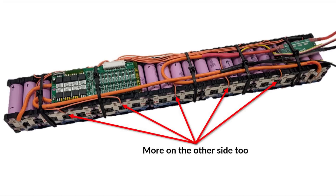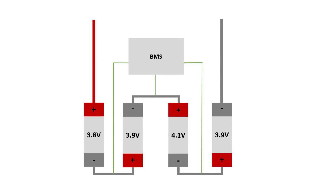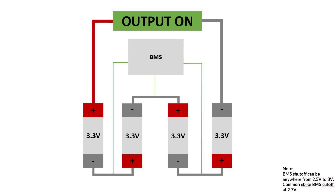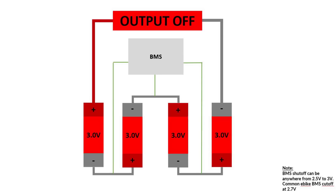A BMS works by connecting balanced wires between nodes on serial connections. During charge, if the voltage on any node swings above the 4.2 volt threshold, the BMS will ensure no more power flows through that parallel cell group to avoid any damage. During discharge, if any node dips below 3 volts or whatever the BMS is set to, the BMS will cut power output to the entire pack to save the cells.